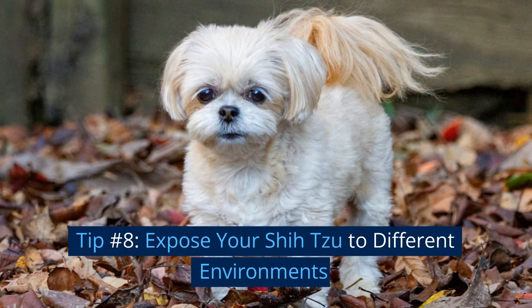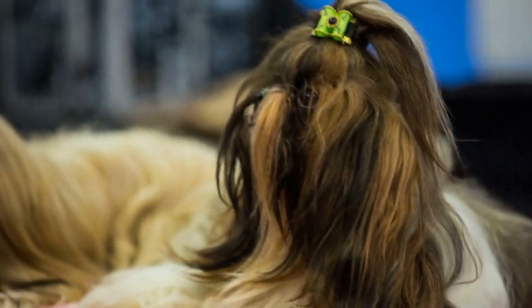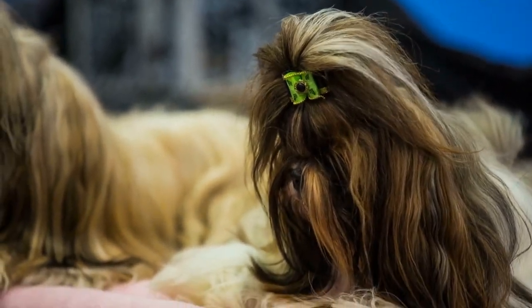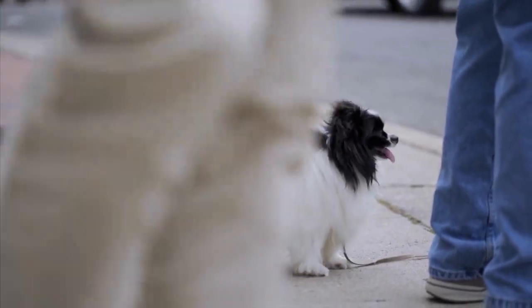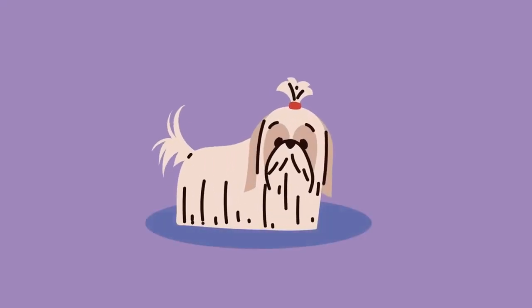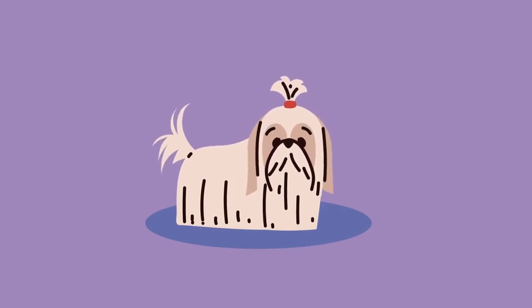Tip number eight: expose your shih tzu to different environments. Exposing your shih tzu to different environments can also help their socialization. Take your puppy to places like parks, beaches, and city streets. This will help them adapt to new situations and environments and expose them to different types of people and animals.